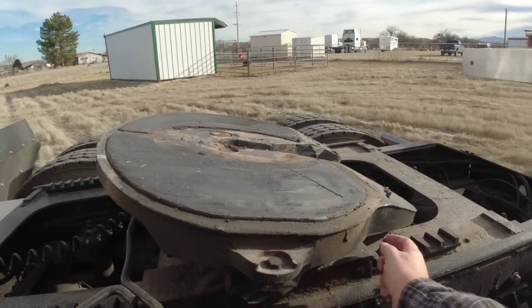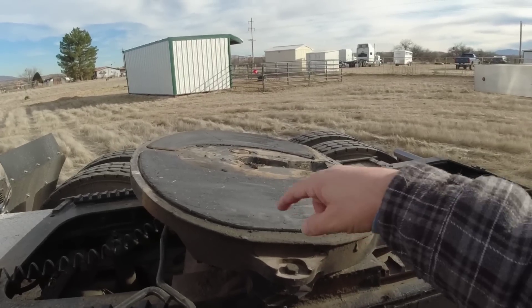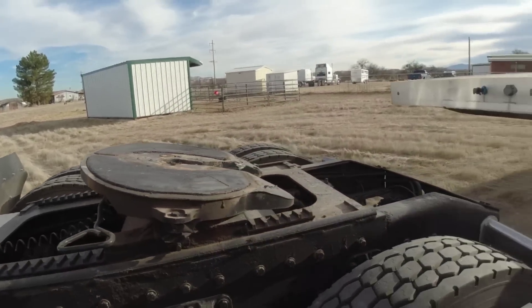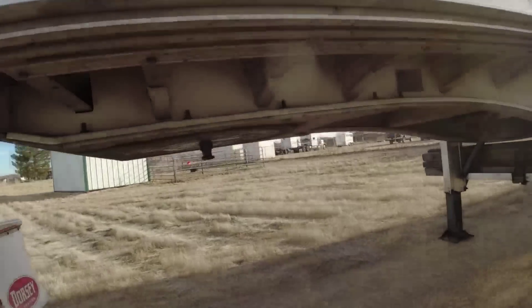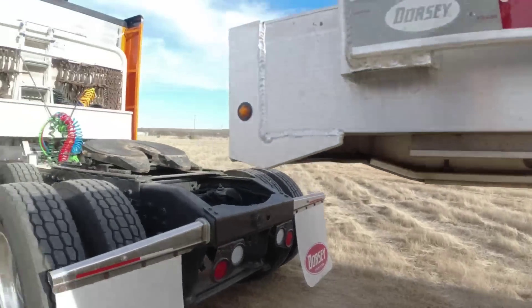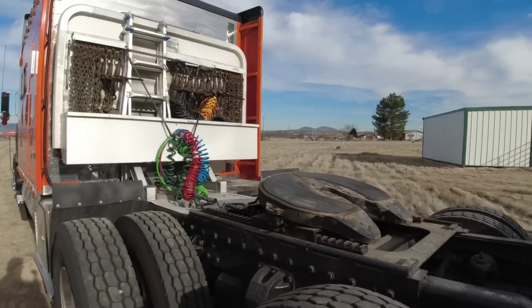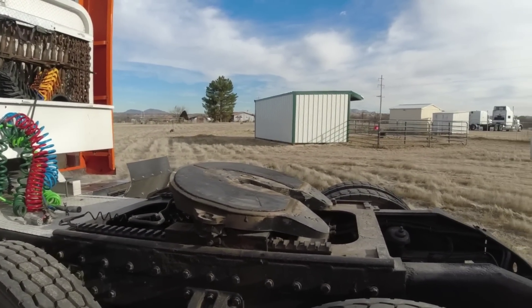This is an aluminum fifth wheel with a composite plate, so you don't need to grease this part up here. It just goes up under here - you can see up under there. That's what the aluminum fifth wheel is. Alright, let's hook her up and get ready to go.